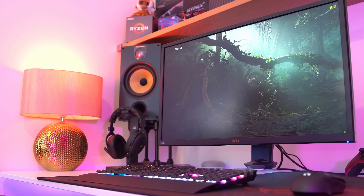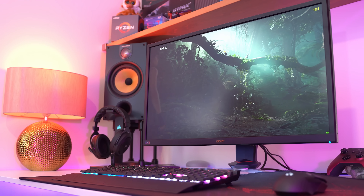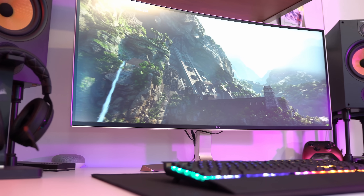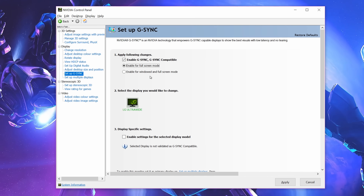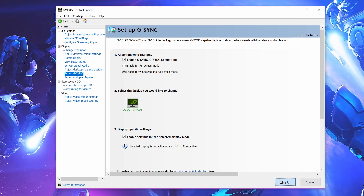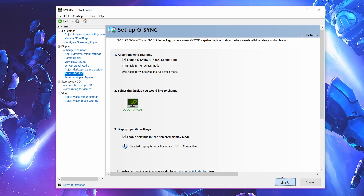If you're running one of the official G-Sync compatible screens, then you should be all set, but if you're using a display that NVIDIA hasn't deemed worthy of the G-Sync brand, then you'll get a warning bubble that will explain that you may experience some issues. Mark the checkbox anyway, hit apply, and then that's that.